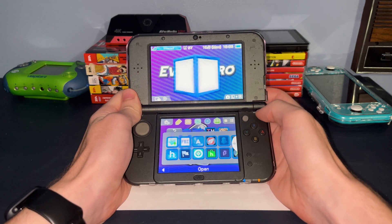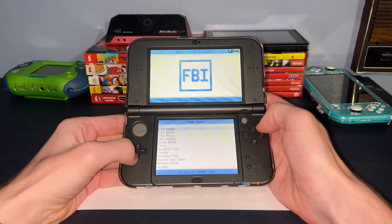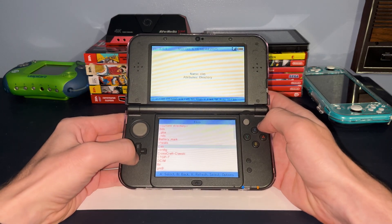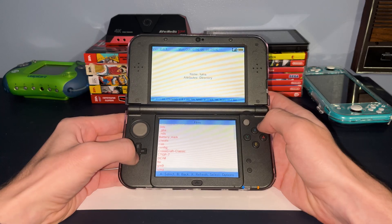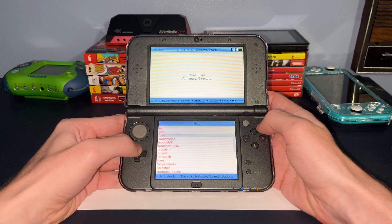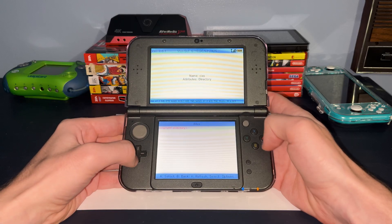One application you'll see is called FBI. This is a file manager and package installer for a modded 3DS. It's capable of accessing the data on the SD card as well as on the system memory, although you probably shouldn't mess with that. Using this tool, it's possible to install homebrew applications and full 3DS ROMs.